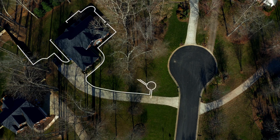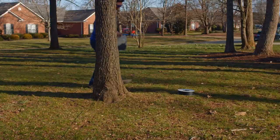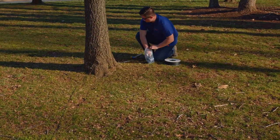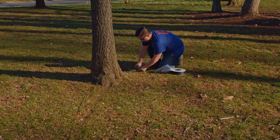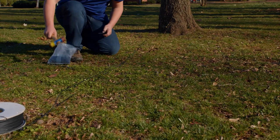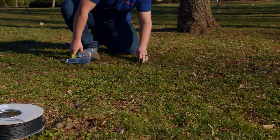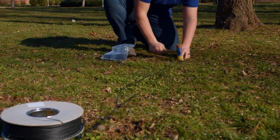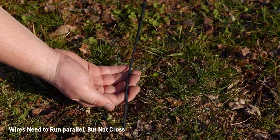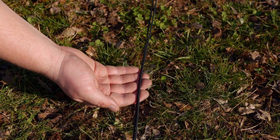If you have flower beds or trees that are not close to the edge of the yard, you'll need to create an island around them. Extend the boundary wire from its closest edge directly to the island, then surround the area with the wire. Be sure to circle back to the straight line you originally made with the boundary wire. Once you arrive back at the island's starting point, trace your way back to the edge of the yard making sure the wires do not cross. Placing the wires close together will cancel out their signals, allowing your auto mower to mow over the wires as if they weren't there at all.